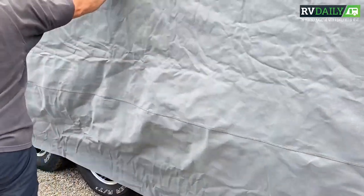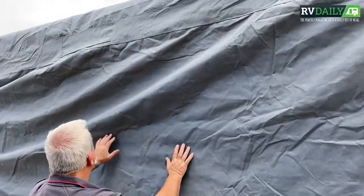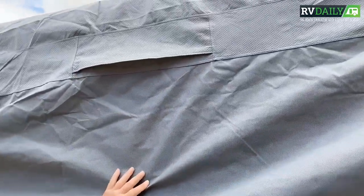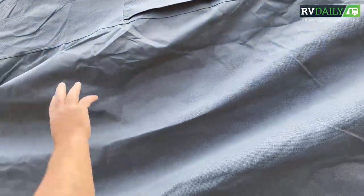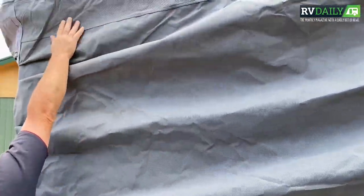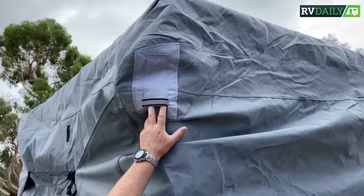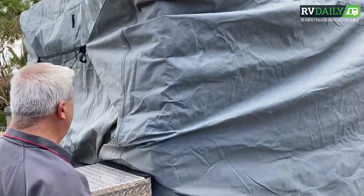The material itself feels quite strong. There's those vents that Linda was talking about beforehand, so that's going to let some air get through. You can see the top part of the roof is where that triple layer is. There's the pole lifter that we put in - we just put a couple of our poles that we've got in the shed, put them up, lifted them up, and it worked quite well.